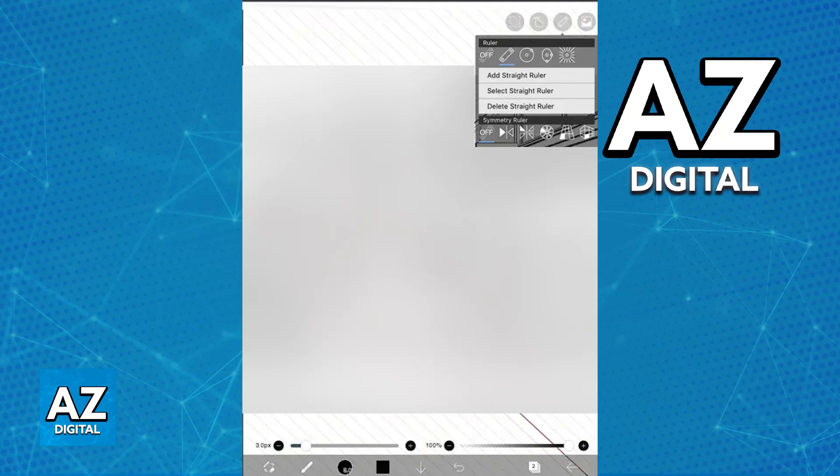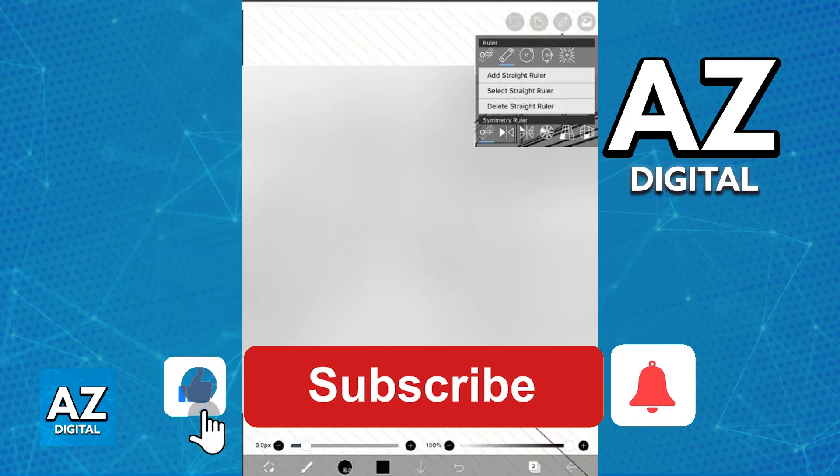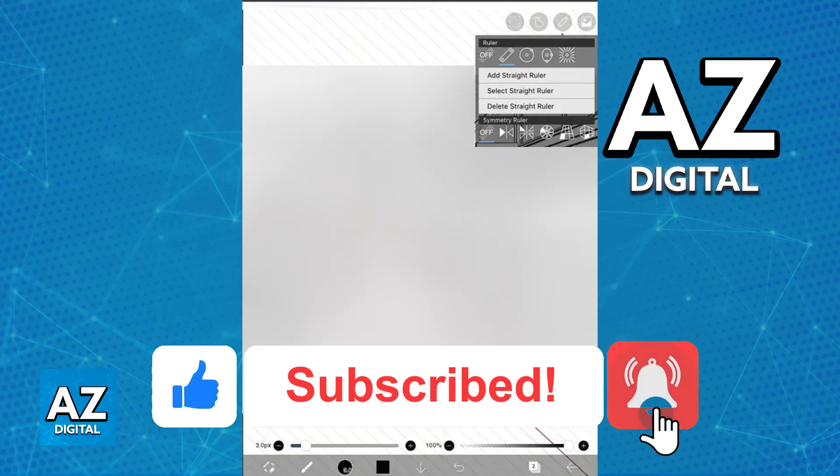I hope I was able to help you on how to use the Apple Pencil on IBISPaint X. If this video helped you, please be sure to leave a like and subscribe for more very easy tips.